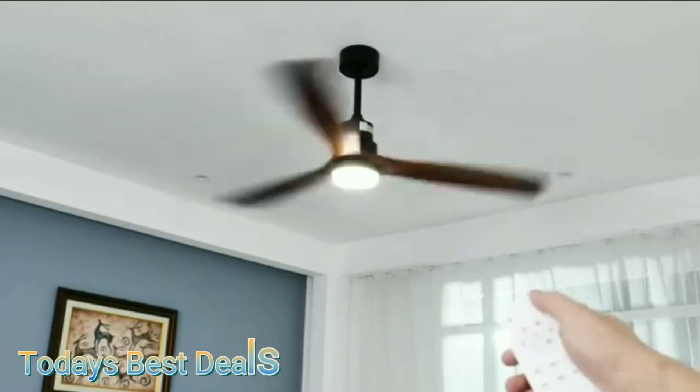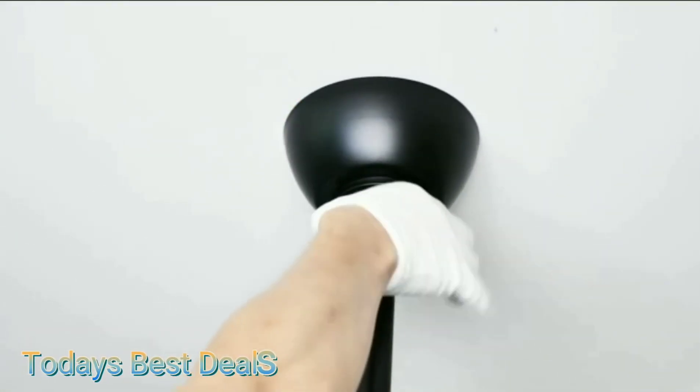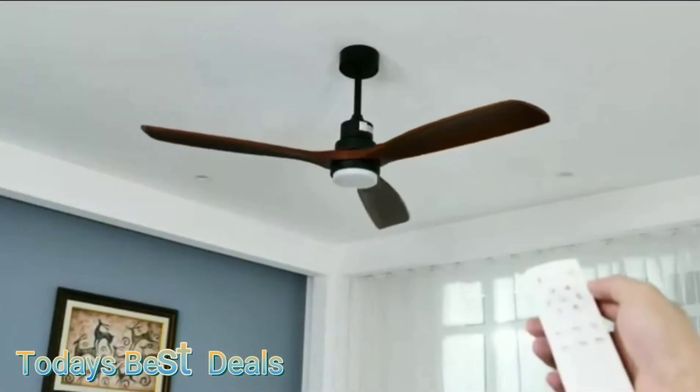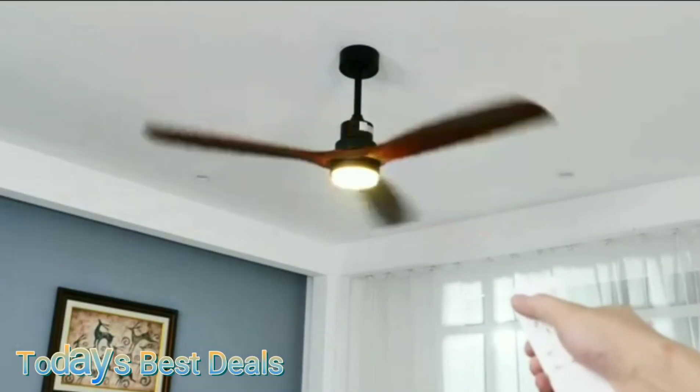If you're sleeping or reading a book, it's best to choose speed one or two — it's extremely quiet and there's no need to turn on the air conditioner because the natural wind button always provides better circulation in the room. Wind speeds five to six are very strong — great if you have it in a sports room or a large living room to circulate all that air.